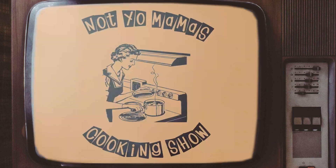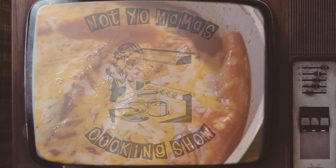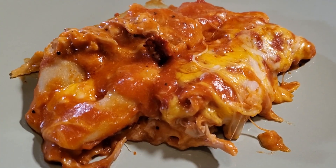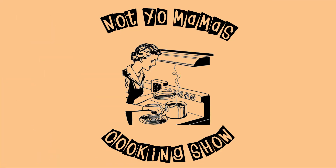Welcome back to Not Your Mama's Cookin' Show, and today we're going to be making stovetop enchiladas. This is a recipe I discovered a few weeks ago, and I was so surprised by how easy this recipe was. It's really simple.